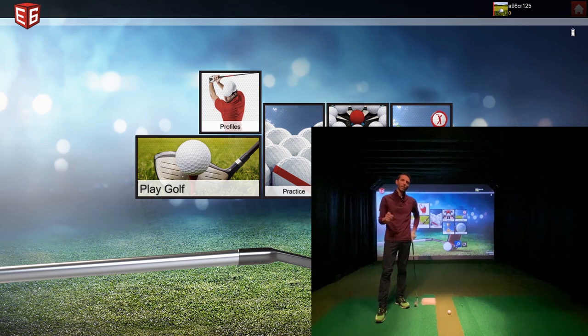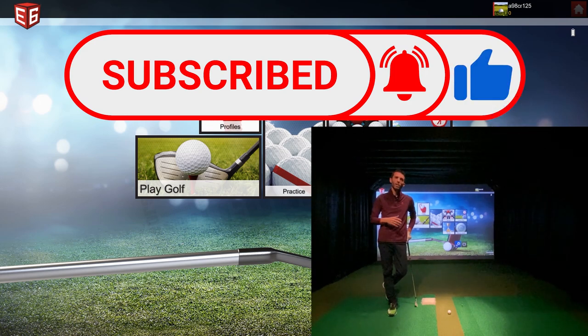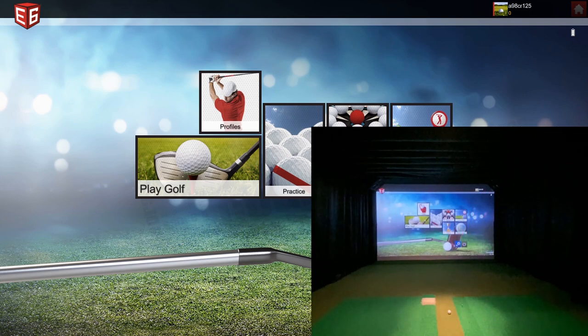If you haven't subscribed to the channel, please do — over a hundred videos of golf simulator related content with a ton more to come. I always encourage everyone to comment below, let me know what you think, ask questions, and let me know what you want to see in future videos. Several people asked about the in-play practice mode on E6 Connect, and that's why I'm showing it today.